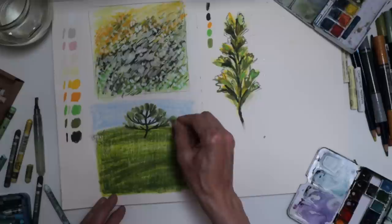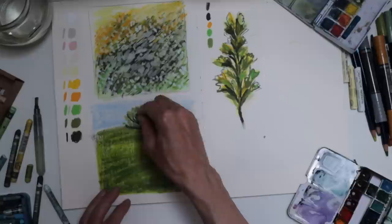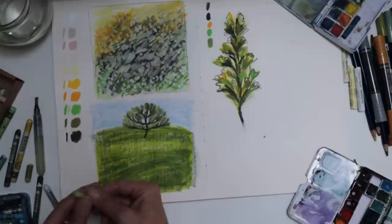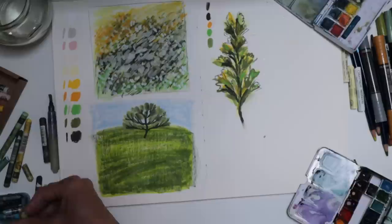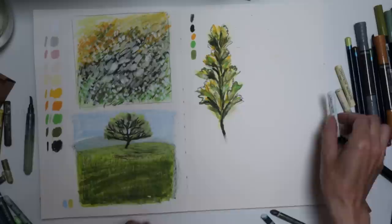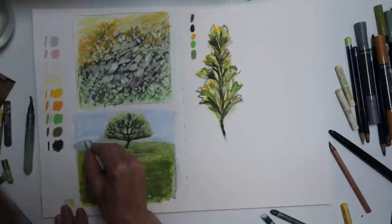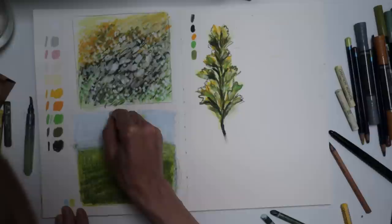I'm going to smudge it with the Neocolor 2 — it's a bit like when I use a brush pen over the Neocolor 2, the way that blends. I can come back in to sharpen some of these, I think. I want to get some lighter leaves. What I've done here is now added some white to my sky over the blue and again it just blends it — quite an interesting effect, smooths it. I like how the white is mixing with the Neocolor 2.